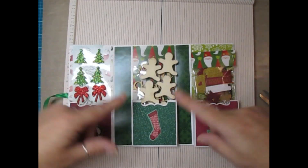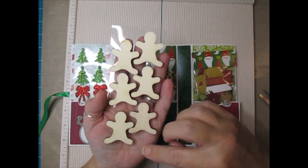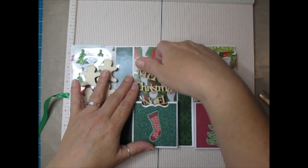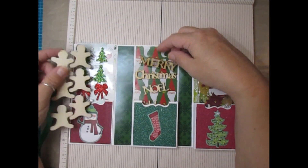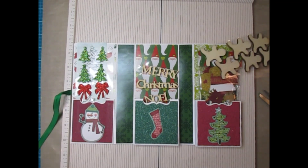In this pocket I cut another piece of acetate from the Dollar Tree pack and put in some wooden gingerbread men, and in this one wooden sentiments - so you can gift embellishments in these pockets.